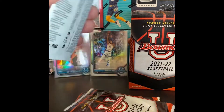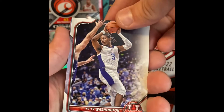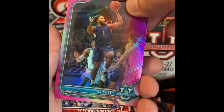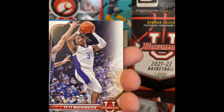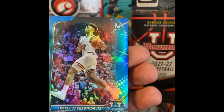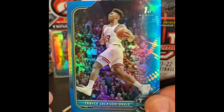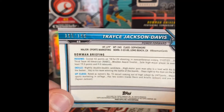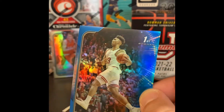Three packs to go. Anyone else out there ripping these — if you had anything good in here, let me know. We got some blue in there — Dixon. Let's go to the back: we got a pink RJ Cole Bowman first. Shackleford. And then a blue — we got Tyrese Jackson-Davis, Bowman Chrome blue. It's a nice looking card, and that's numbered 195 out of 199. So that's a Bowman Chrome blue, 195 out of 199.